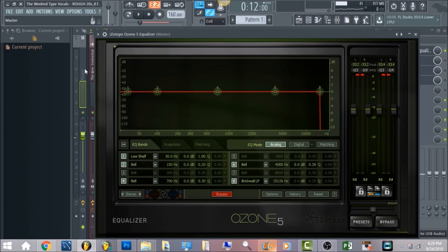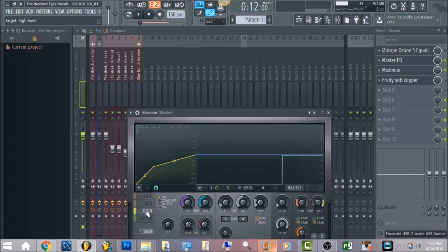The next thing is Maximus on the master channel. This is basically just going to clean up the high-end frequency — I brought the band down to negative six. For the mid, I just brought the band all the way up because we don't want to compress anything in the mid section. With the low, same thing — bring the band all the way up. On master, just have that band all the way up as well. The last thing is Fruity Soft Clipper — you want to have all the bands the same, don't make any adjustments, just leave that as is.